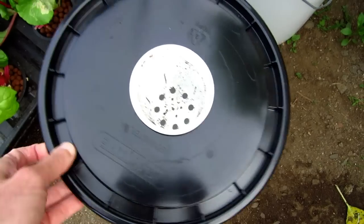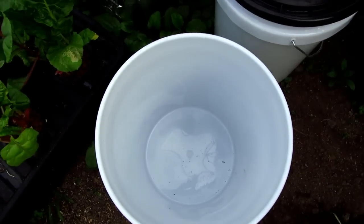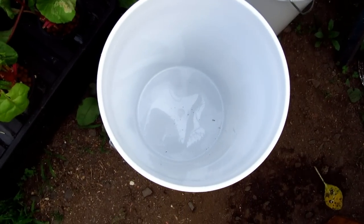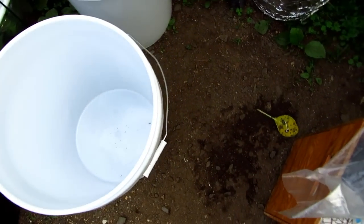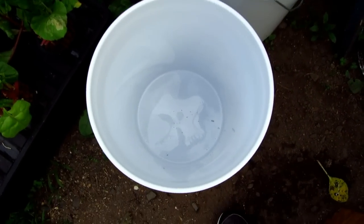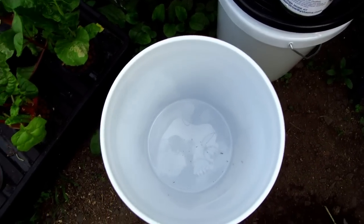I figured I'd show you how I mix up the nutrient solution. I use Master Blend hydroponic nutrient solution, so I can show you how I mix that up. This is Master Blend right here, and you mix that with calcium nitrate and magnesium — we have Epsom salt. It's going to be for five gallons.